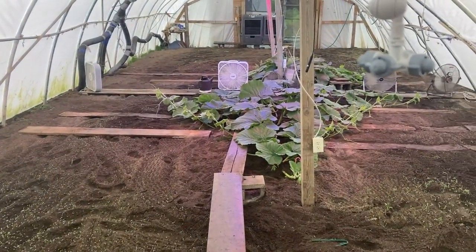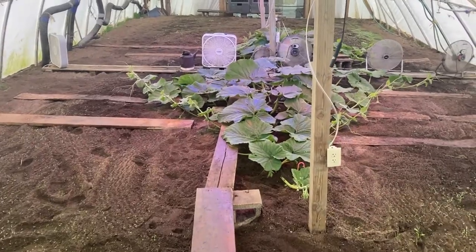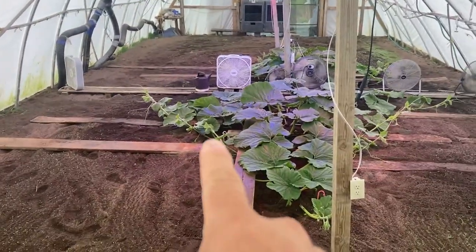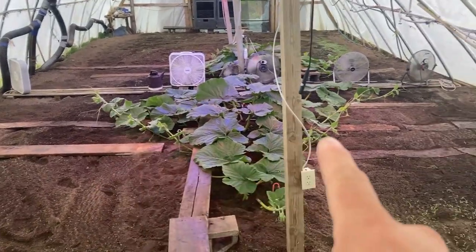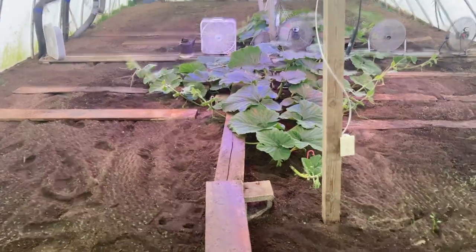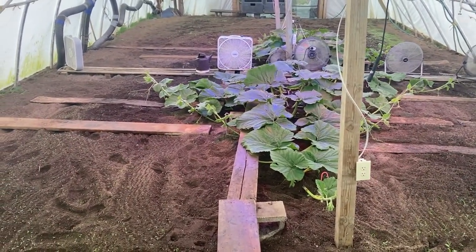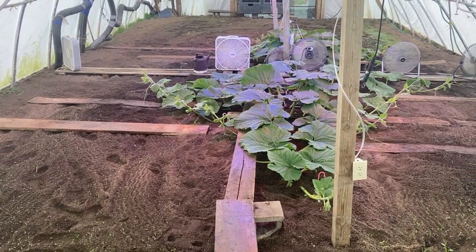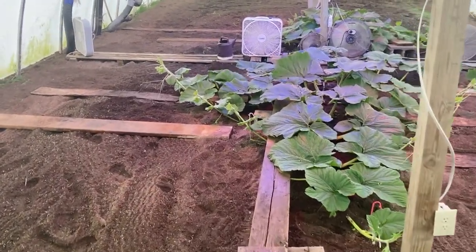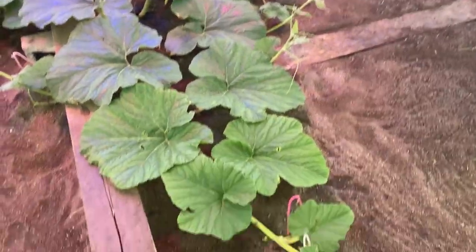All right, middle of the week for you. We're going to do a couple of videos today. Little vine burying process. As you can see, there's a bunch of vines sticking up. We haven't done it for three days. It's been cloudy and cool, but the sun is out now. So we're going to go through and bury all of our vines here. We'll give you a little before and after shot to kind of see what that looks like.